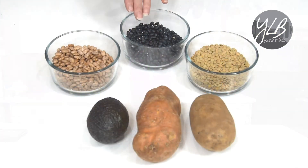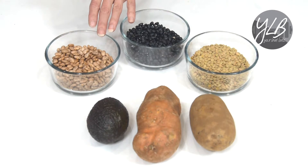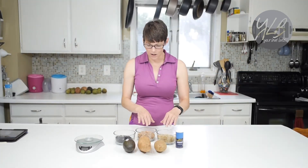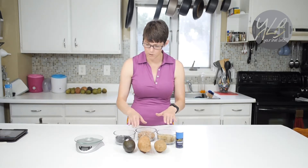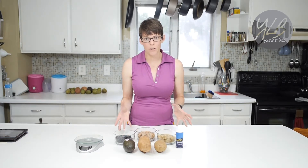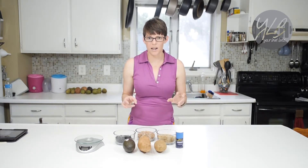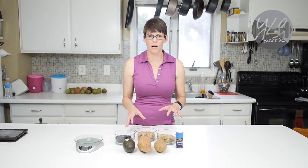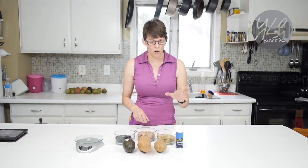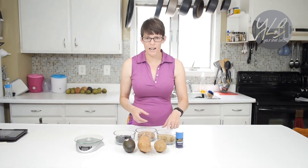I have here three bowls of beans — these are potassium powerhouses as well, and easy to add to a recipe. I have lentils, pinto beans, and black beans. These are wonderful ways to add potassium to a recipe, and also add some protein — a vegetarian protein at that. These also have carbohydrates. A lot of people don't realize that if you're doing a low-carb diet, beans actually have quite a bit of carbohydrates. If you want a lot of carbohydrates in your meal, beans are the way to do it, and lentils especially.